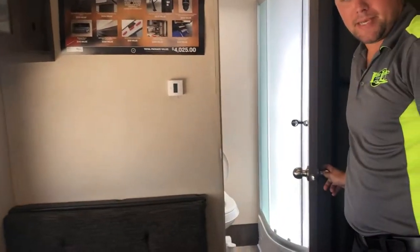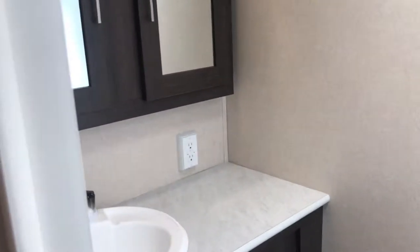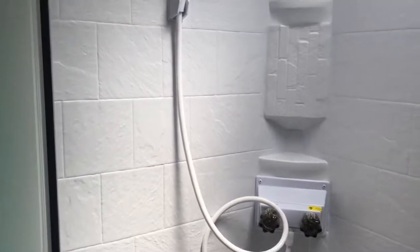Taking a look at the bathroom — you'll notice a very big tub surround shower. There's storage at your bathroom sink as well. Very nice in there to get ready for the day.